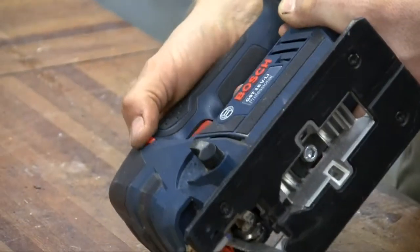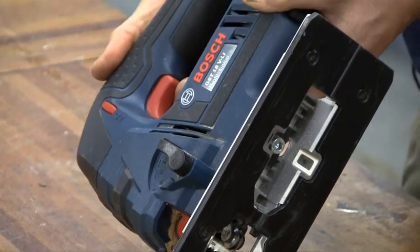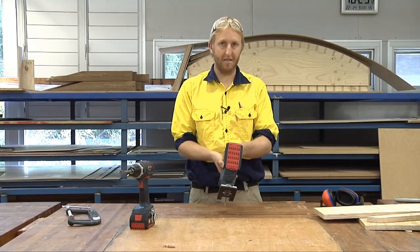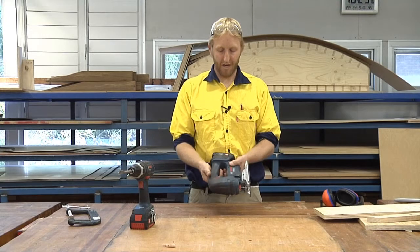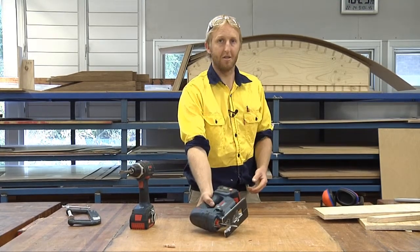That there is a lock — centre, lock. That there's the trigger, so you can start it off gently, and the more you pull it, the more aggressive cut you will get. At the back there's the battery. Workshop etiquette is you always put it on the lock position before you put it down, just for safety reasons.